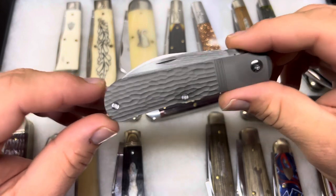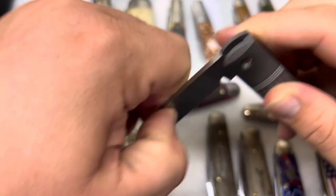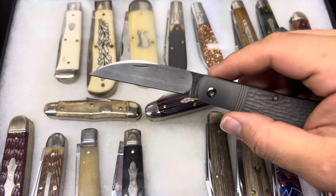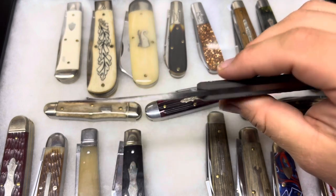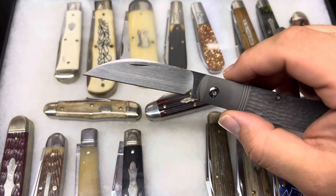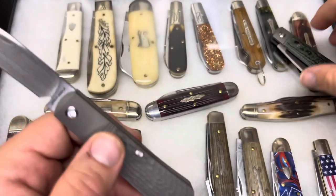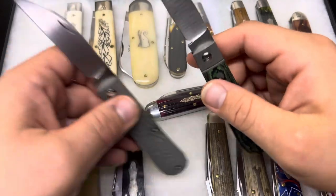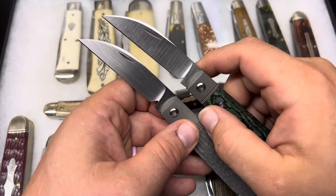Perfect centering. I am going to do a full review so I'm not going into super detail here. But this does have a hand satin blade, which is really cool looking — a pretty heavy satin, definitely not a polished look, very much a horizontal satin. Comparing to the original, you can see the difference immediately just in the direction of the finish.